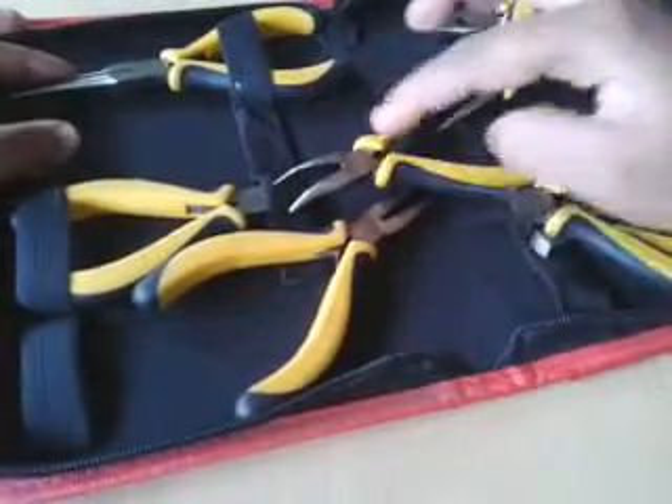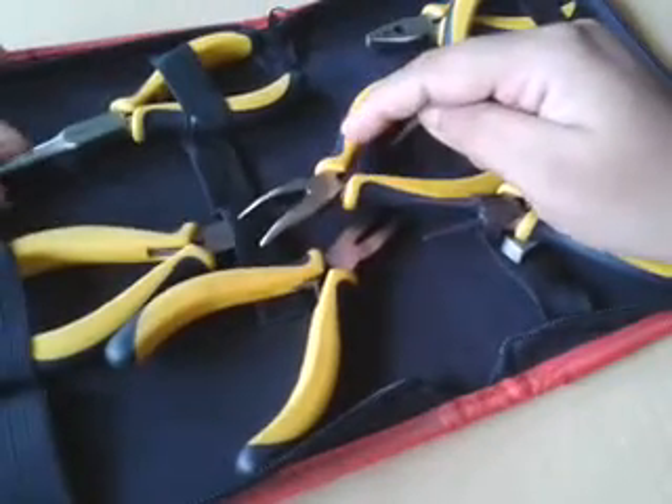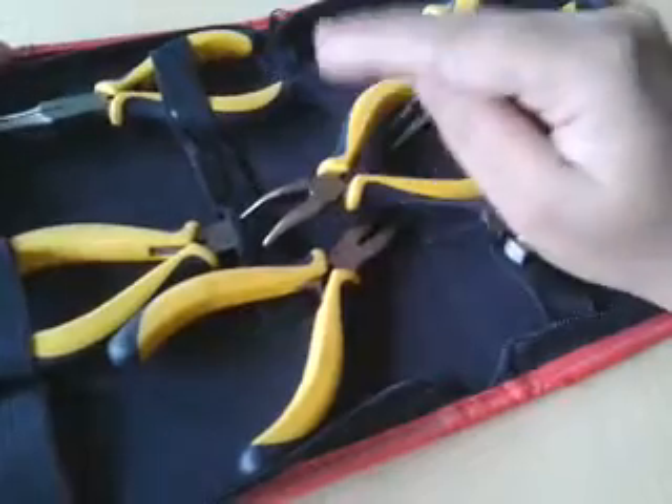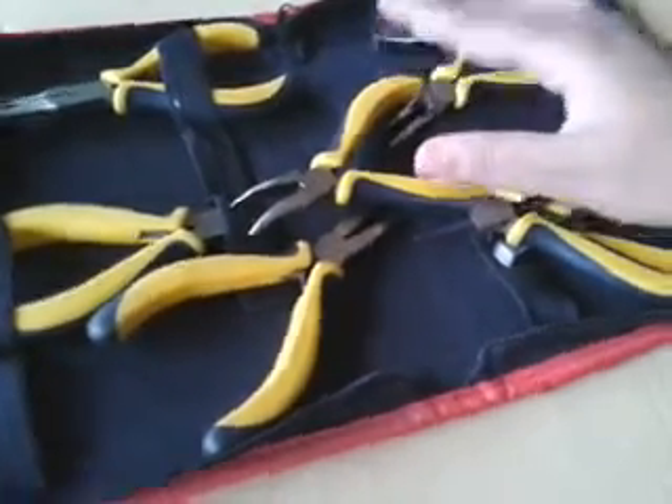It was very nice for me to buy it from Snapdeal. If you're from India and you want to buy something like this, I would very much recommend going to snapdeal.com and searching for 'pliers and cutters set' in the search bar.